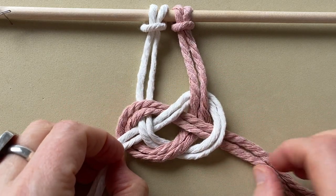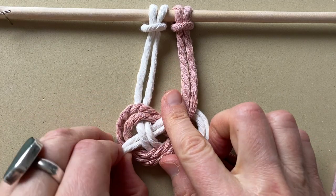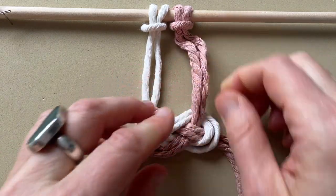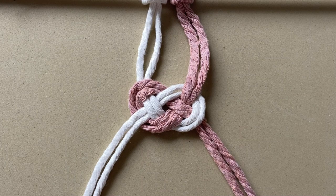And just tighten up your cords. And there's your Josephine knot.